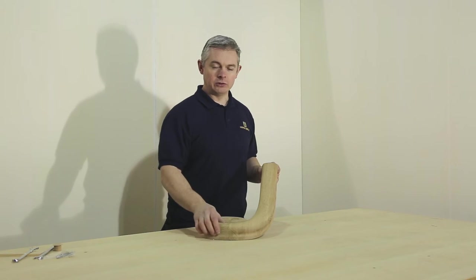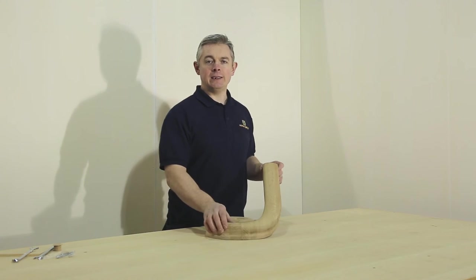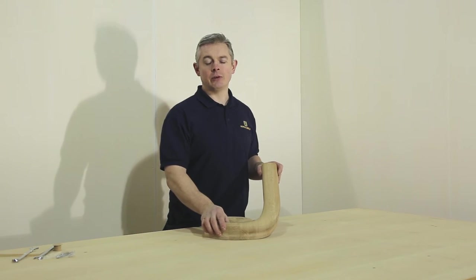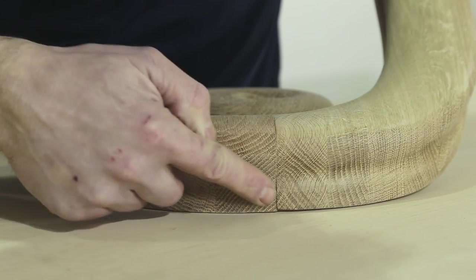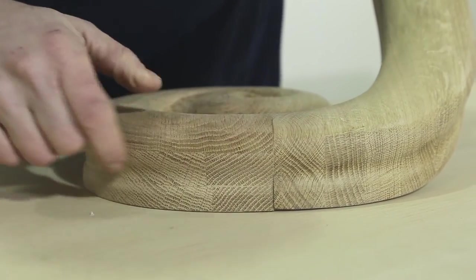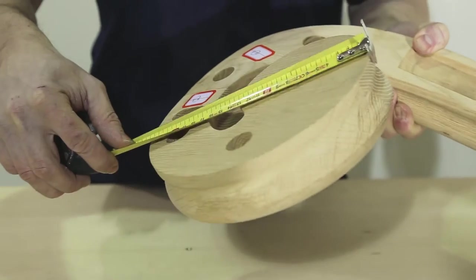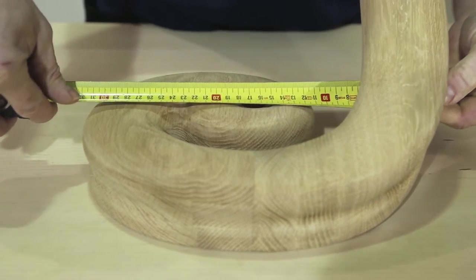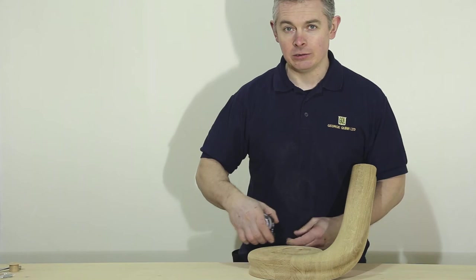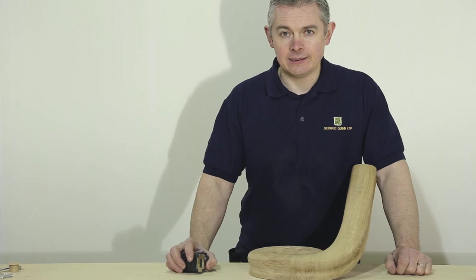The scrolling wreath is machined to suit a staircase with a 40 degree pitch, but can be easily adjusted to suit staircases varying from 38 degrees to 42 degrees. You simply adjust the wreath to suit and sand the scroll at the joint. The measurements for the scrolling wreath are 250 mm, and from the inside of the handrail to the outside of the scroll is 310 mm. These measurements are the minimum size for your curtail step.